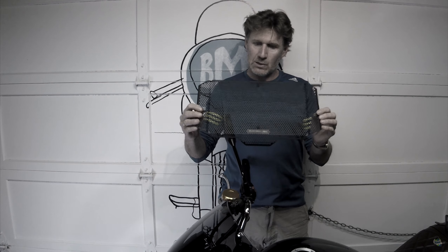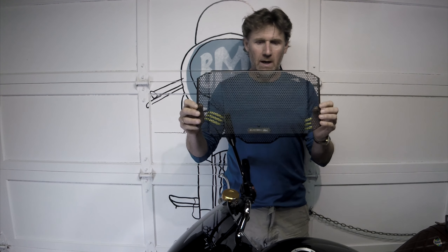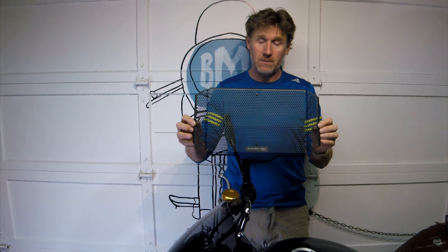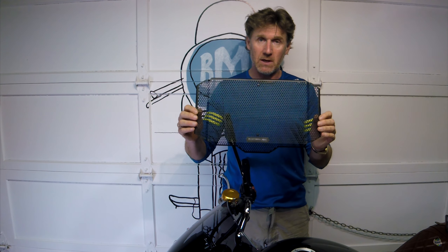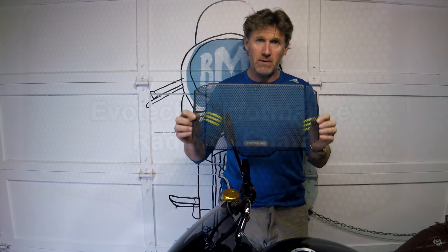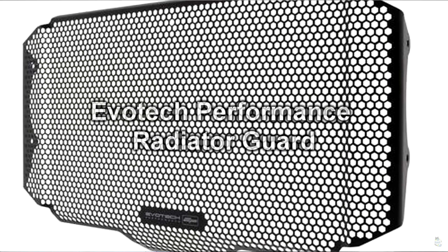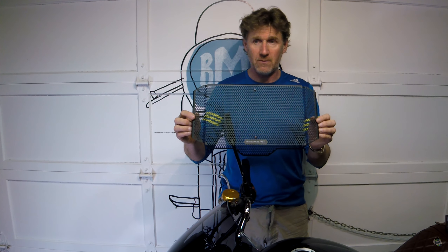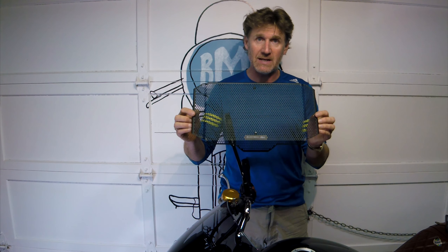Hi folks. As the title says, it's just a short video on how to install a RadGuard and why I went with this one. This is the simplest one I could find — it's by Evotech, it's all black. I don't really want to pay attention to my radiator. I come from the air-cooled school of old motorcycling and for me radiators are an abomination, but a necessary one.